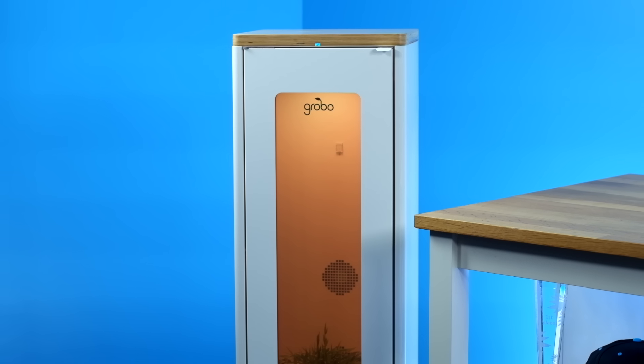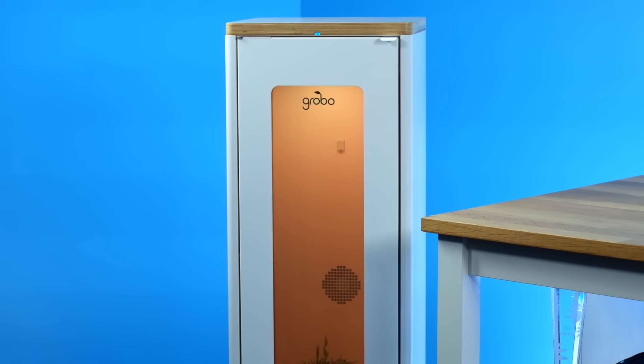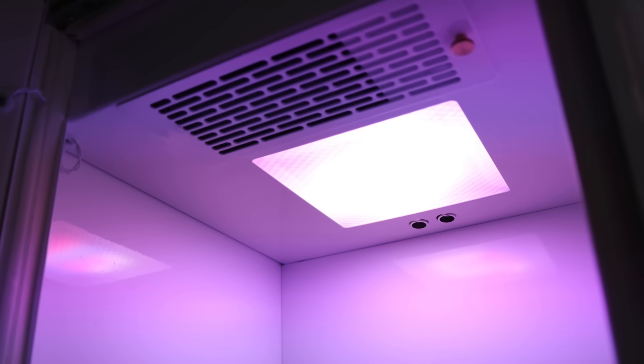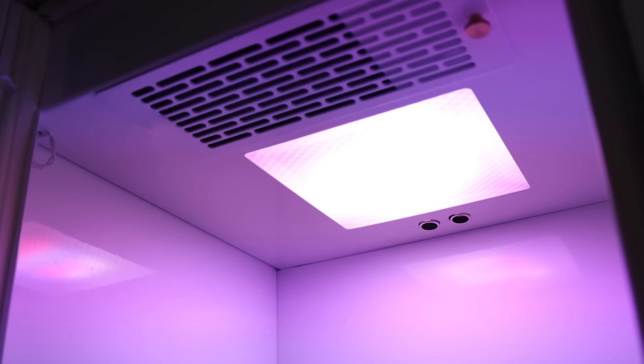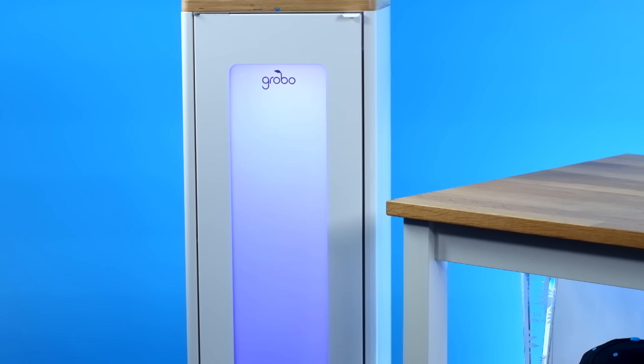Let's look at the Grobo Premium. Starting at the top, the status LED shows you if the Grobo is online and if there are any errors. The steel door lock automatically locks when you close the Grobo. A carbon filter is always removing odors from the grow chamber and is easily installed with one thumbscrew. The light is a full-spectrum, in-house solution with six different spectrums in it.